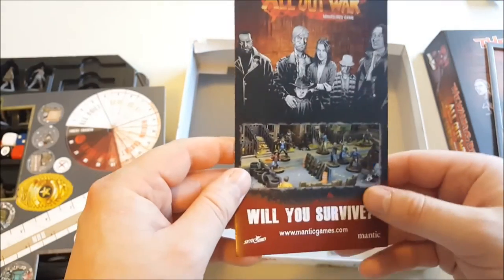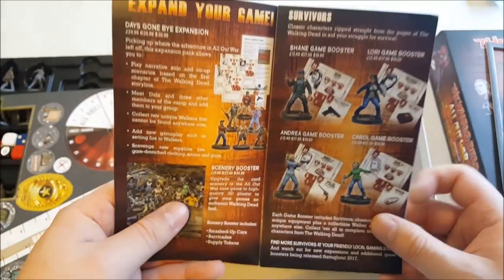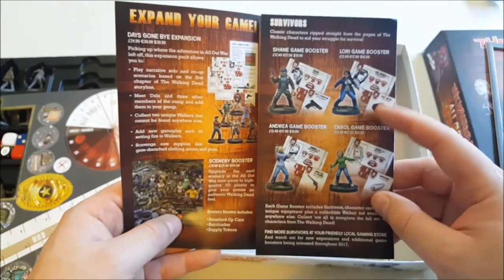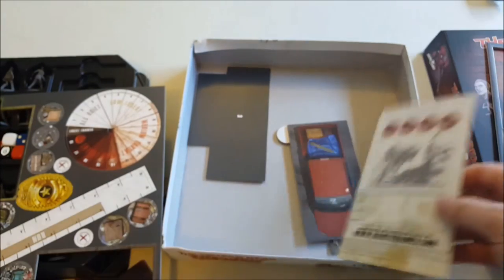And then you've got a nice little pamphlet showing you how the boosters work. It shows you the first wave of boosters to expand your game out, and also lets you collect your rewards points.